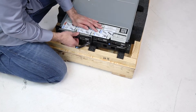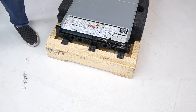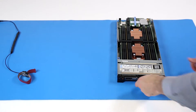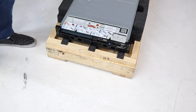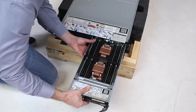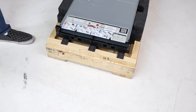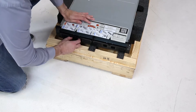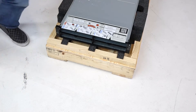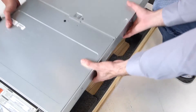Now remove the server and storage nodes as well as blanks from the front of the server. Then, with the help of a colleague, remove the chassis from the packaging.